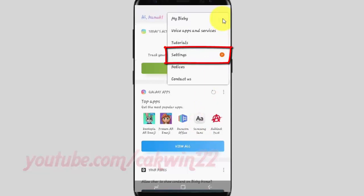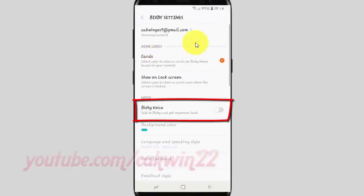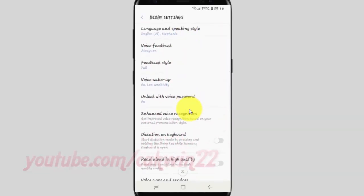Tap the Bixby voice switch until it is enabled. Scroll down, then tap 'Unlock with voice password.'